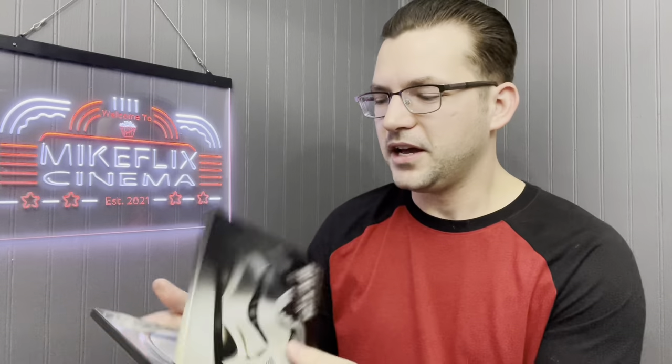Next, Star Wars: The Empire Strikes Back. You've got a clone on the front, the original artwork on the back, and inside we've got Hoth — the Battle of Hoth — which is pretty cool.